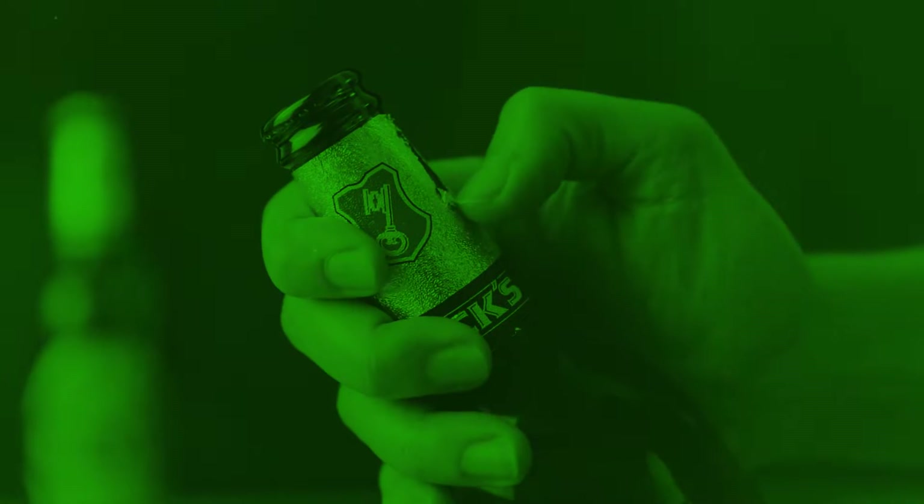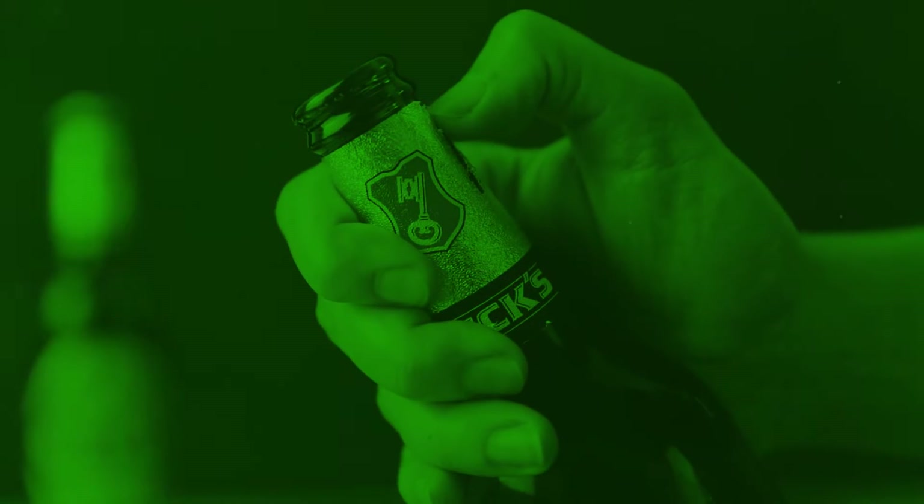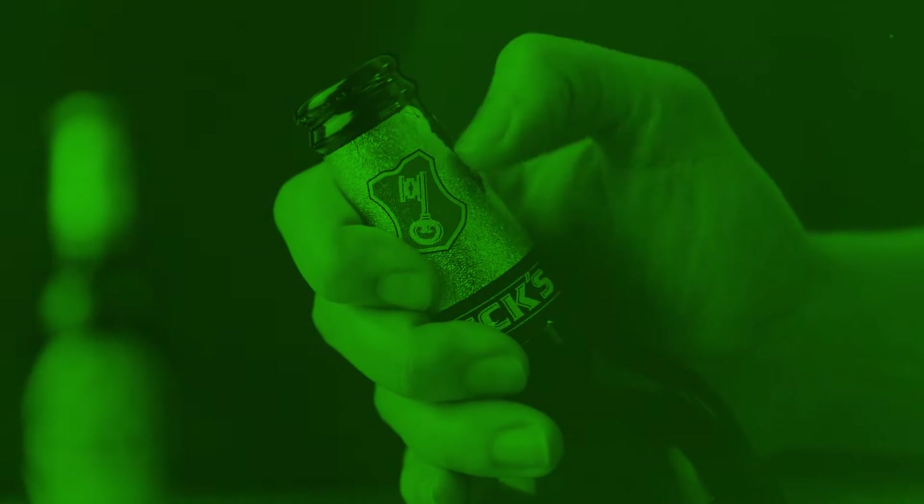It is a widespread phenomenon. Everyone loves scratching the foil off a beer bottle neck. That is why we designed something special.